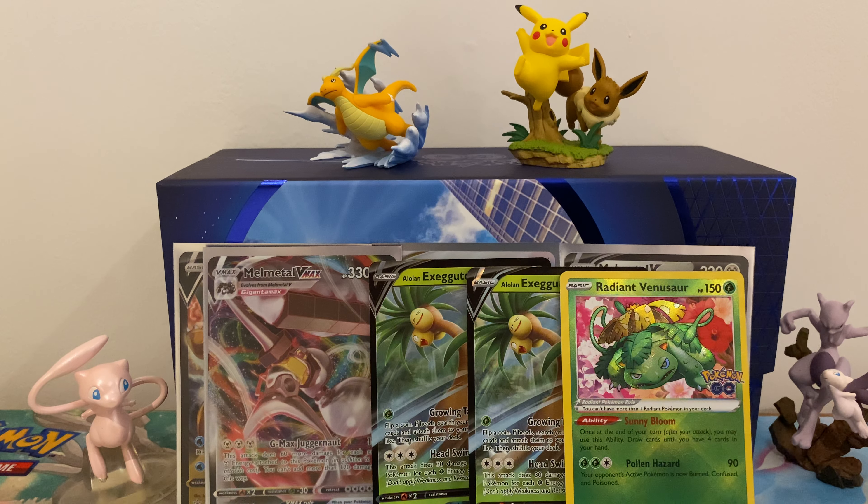So that was the Dragonite box - seems pretty good. Got four V's and a radiant. If you enjoyed the video, like and subscribe, and I'll see you in the next video.